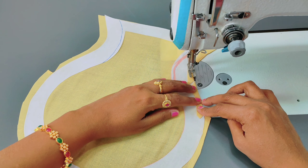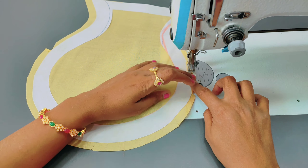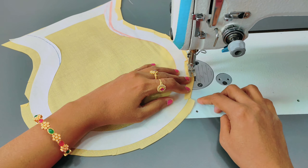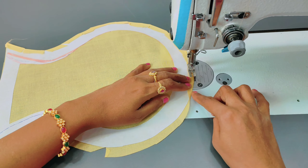There will be a blouse design with stitching. I will show you the stitching. This box will show your lining color as well.